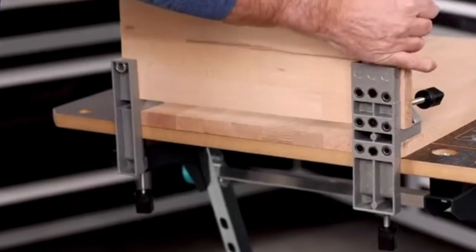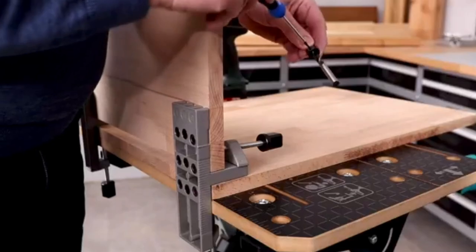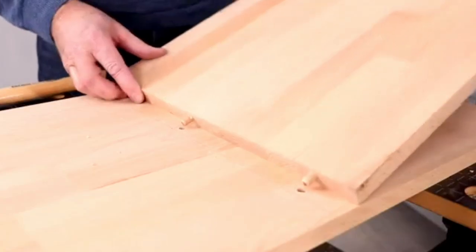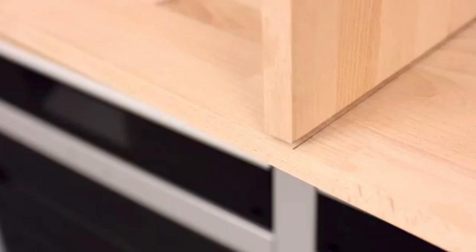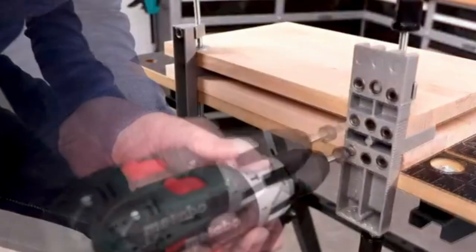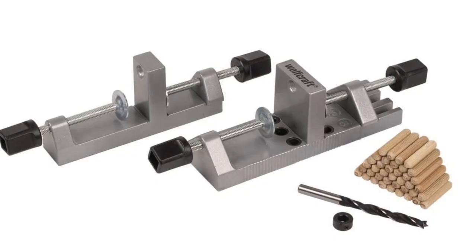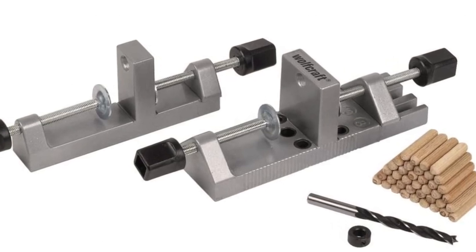This is the Wolfcraft 3751405 Dowel Pro. Wolfcraft is a market leader and it offers a solution that allows a new user to get to grips with dowel joints very quickly, while also providing the accuracy required by more experienced woodworkers. This jig can create all the common types of dowel joints — edge to edge, corner, and T joints. It's also self-clamping and comes with hardened steel bushes for quarter inch, five sixteenth of an inch, and three eighth of an inch dowels.